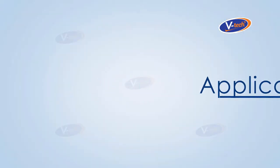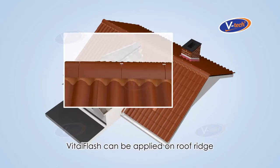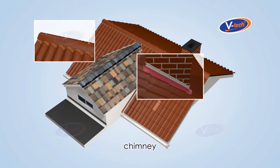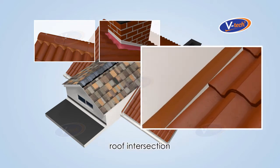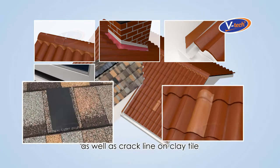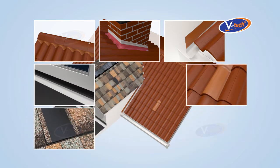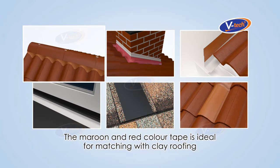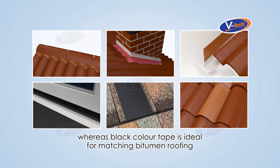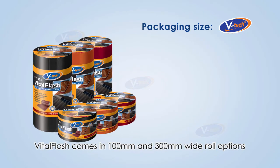Applications: Vital Flash can be applied on roof ridge, chimney roof intersection, awning flashing, as well as crack lines on clay tile. The maroon and red color tape is ideal for matching with clay roofing, whereas black color tape is ideal for matching bitumen roofing.